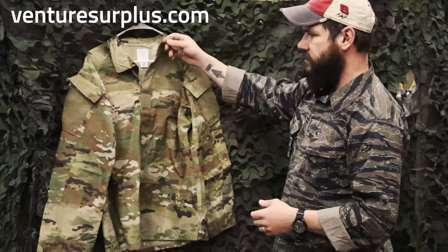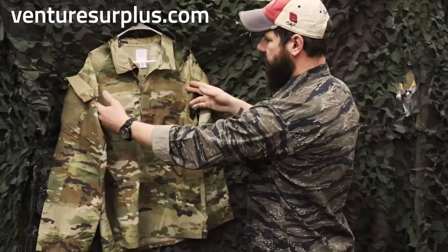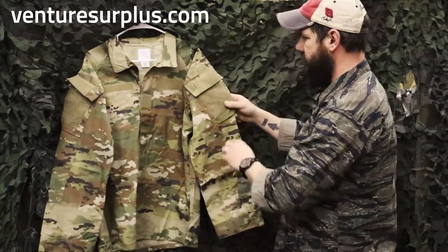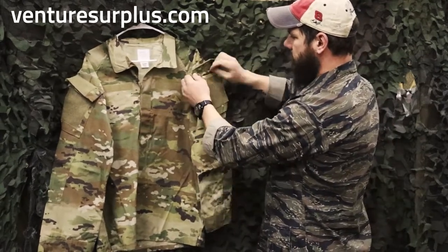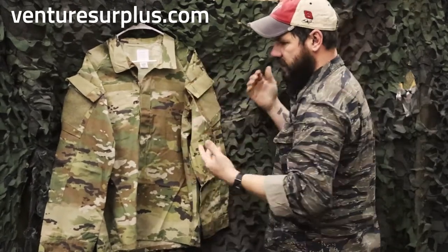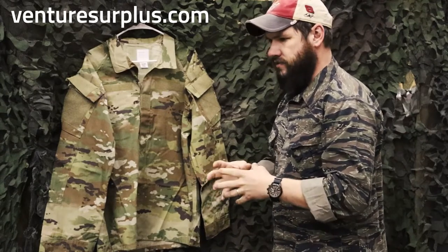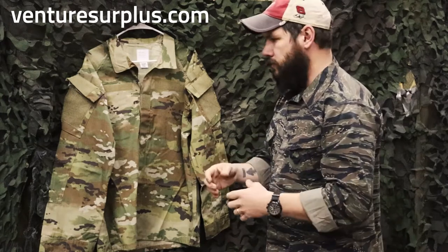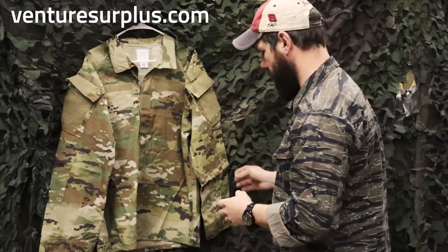Going into it — same color as your regular OCPs. It is buttoned up, which is fine. You've got your field for your rank and name patches. For the pockets, they went back to the old-style shoulder pocket, but instead of hook and loop, it is buttons. That's nice and easy to repair in the field. That's one big thing about buttons — you can repair a button in the field even if you don't really know how to sew, but you can't fix a zipper.